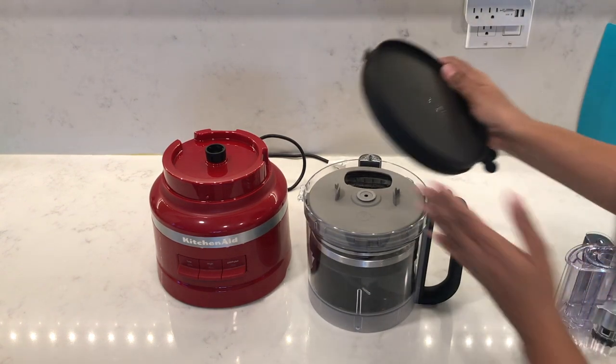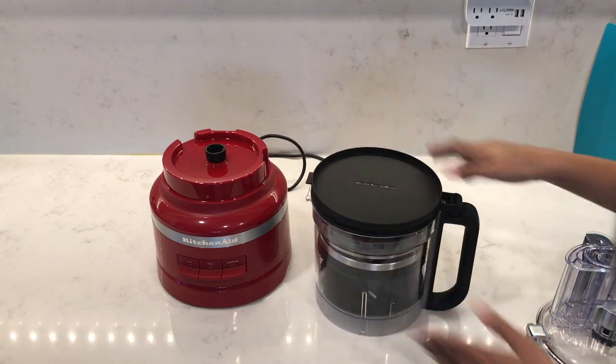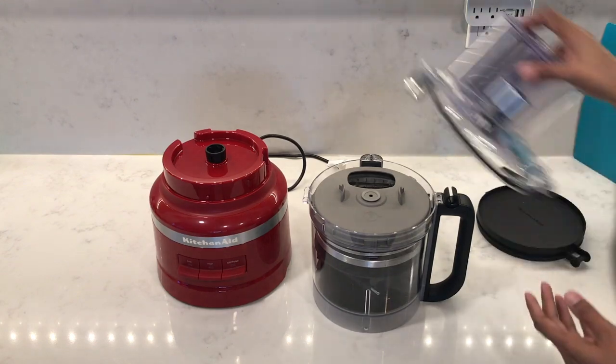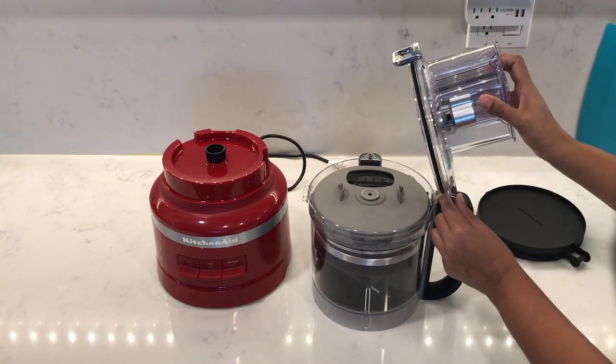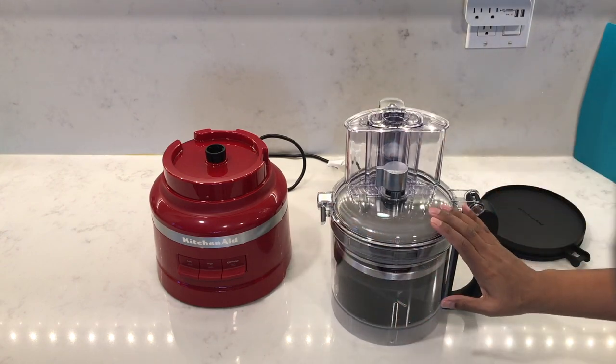There's also a refrigerator storage lid, which you can add on top, but you won't be able to store it with the entire unit. So you can leave that off, attach the work bowl lid, and store the refrigerator lid elsewhere.